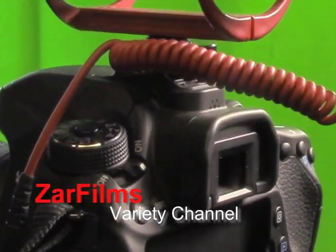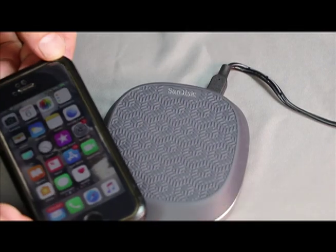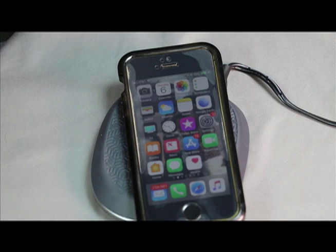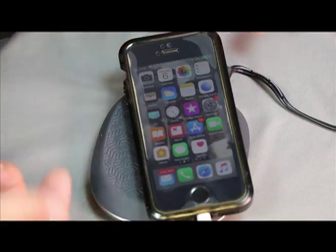You're watching Zahra Films Variety Channel. Hi guys, welcome to the video, I'm Zahra. Today we're going to talk about the SanDisk iXpand Base, which is a way to back up your contacts, videos, and photos without having to use a paid cloud service.